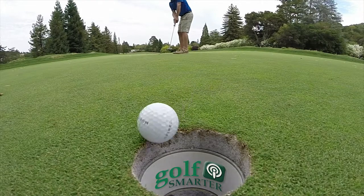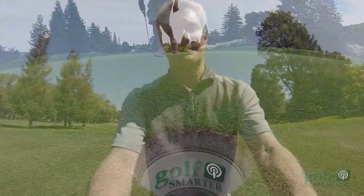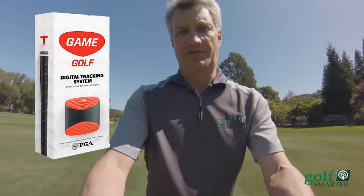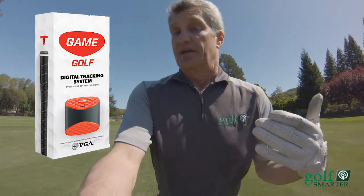This is Golf Smarter. Back in 2013, we were introduced on the Golf Smarter Podcast to John McGuire, and he was launching an Indiegogo campaign that would introduce a new product called Game Golf for golfers.